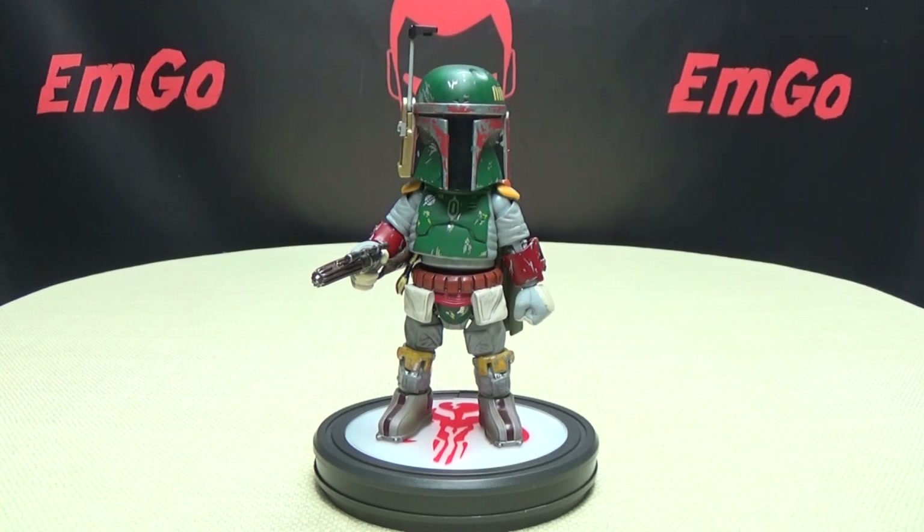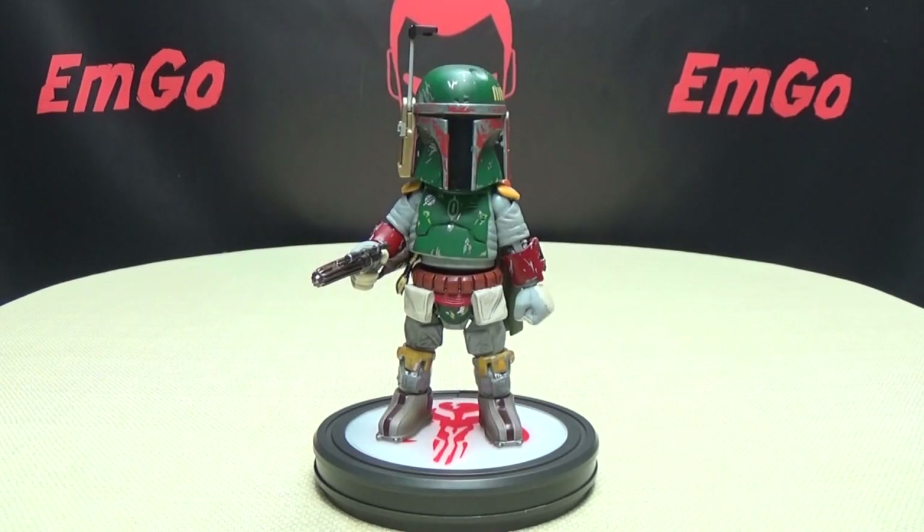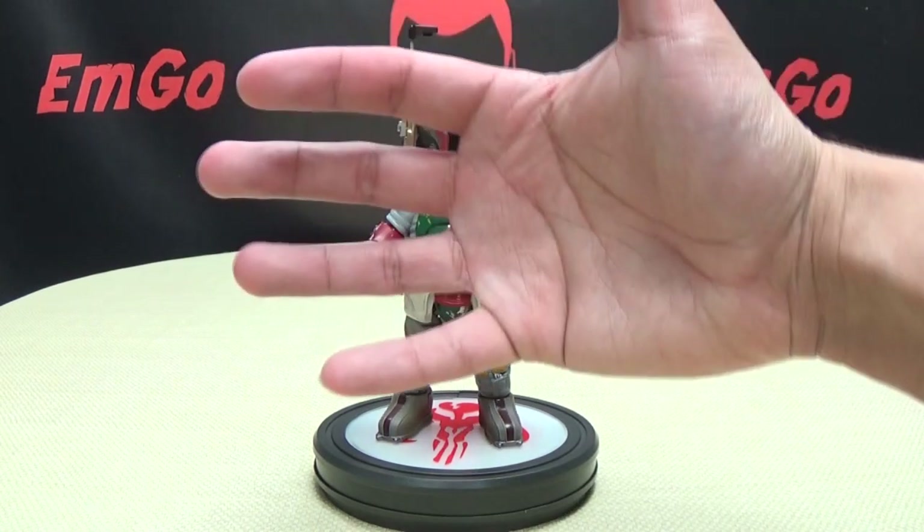Check out M Games, check out Lori Plan, follow me on Twitter — all that good stuff in the description below. There is the HeroCross Hybrid Metal Figuration Boba Fett. This is Emgo saying: remember, you don't stop playing because you grow old — you grow old because you stop playing. Be geek. Be proud. Pour me in your face. Yes!